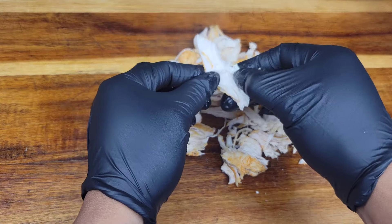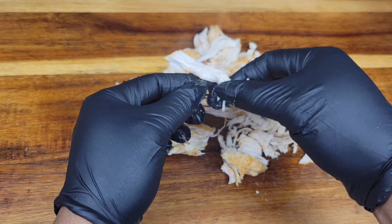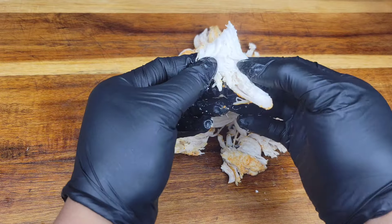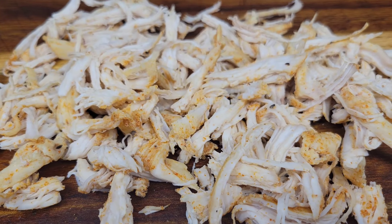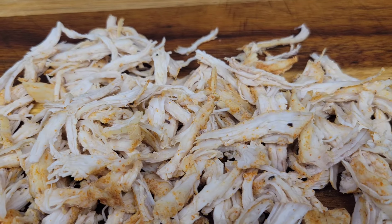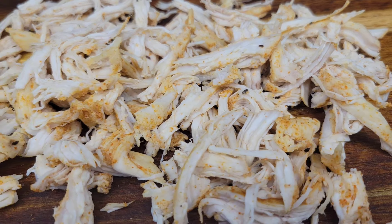You could dice or chop the chicken breast, but some dishes — like a pulled chicken sandwich — work best with shredded chicken. Those are the two ways I prepare shredded chicken, and then I add other ingredients to make it even more flavorful.